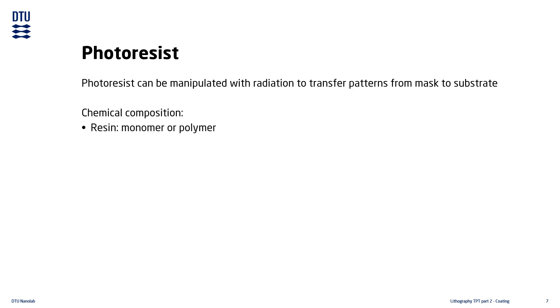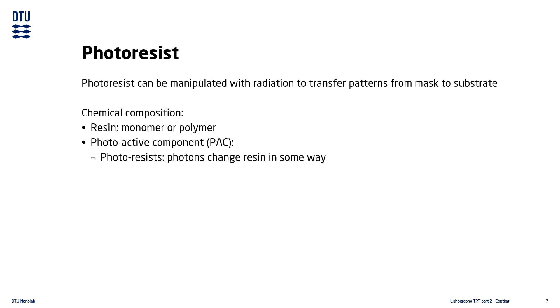The resin is some type of monomer or polymer. The photoactive component, or PAC, is the component that interacts with photons and causes the actual chemical change in the resist. Some photoresists are not actually photoactive — for example, resist used for electron beam lithography is electron active instead, where the chemical change is caused by inelastic collisions between electrons and the resin polymer. The outcome is essentially the same; it just uses a different type of radiation to cause the chemical reaction.